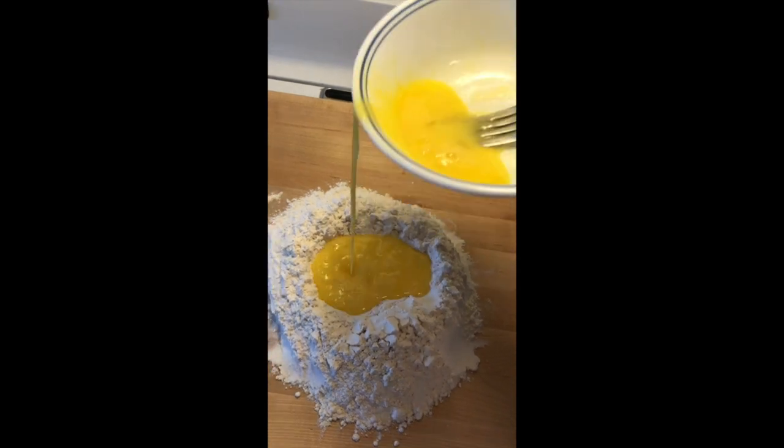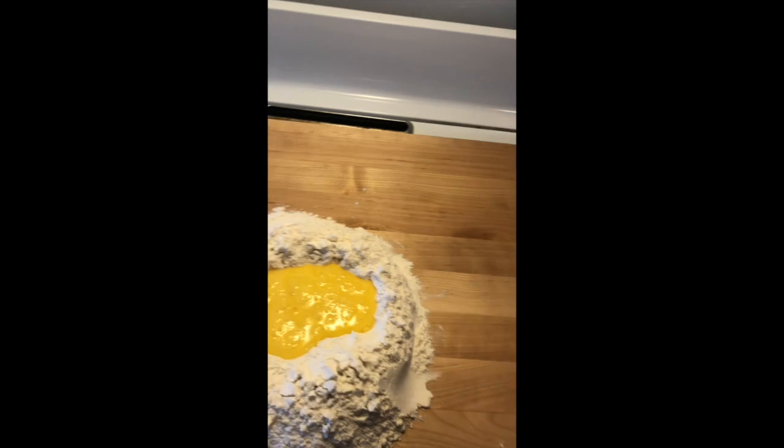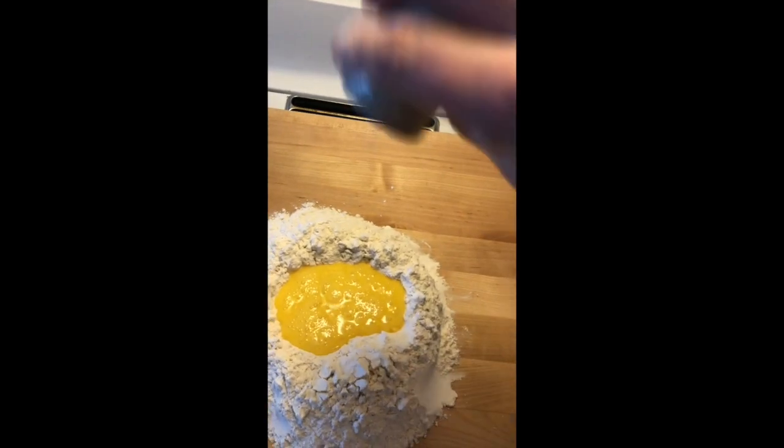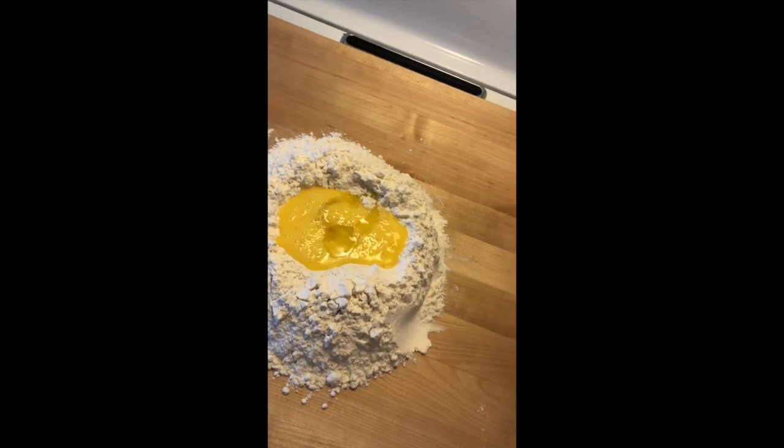It kind of looks like lava inside the volcano. A sprinkle of salt in the egg. Take a drizzle of olive oil — that's enough.